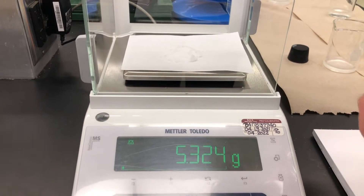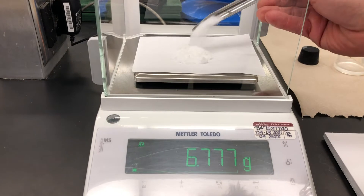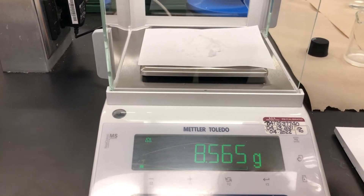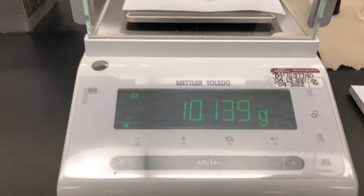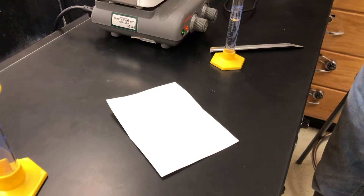This is a fair amount of KNO₃ — it takes a number of scoops. Okay, maybe one more scoop. That's going to be our final amount. Close the balance door, get your mass reading, and record the mass of KNO₃.